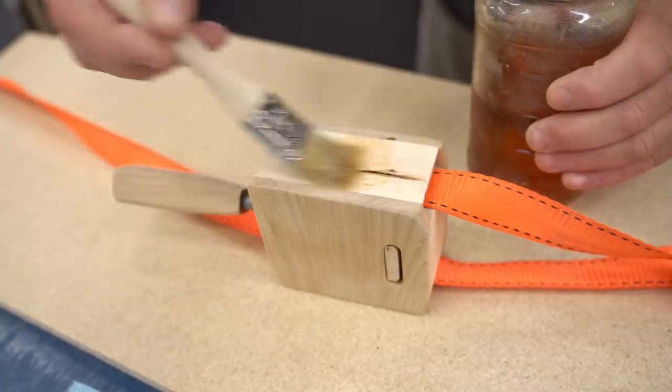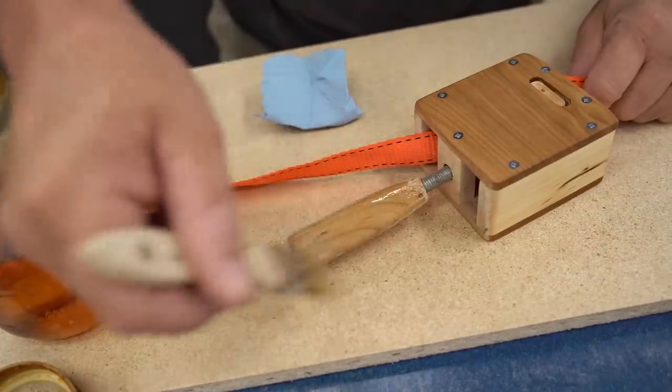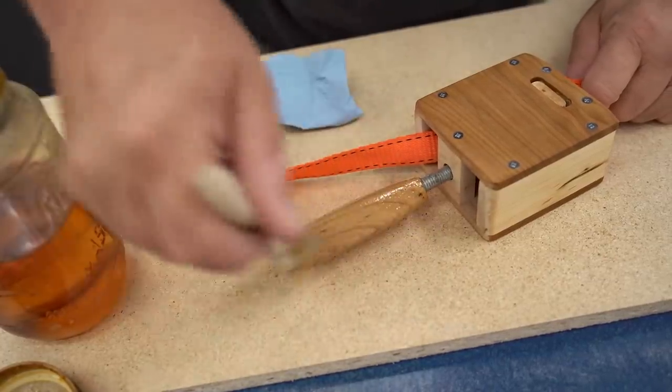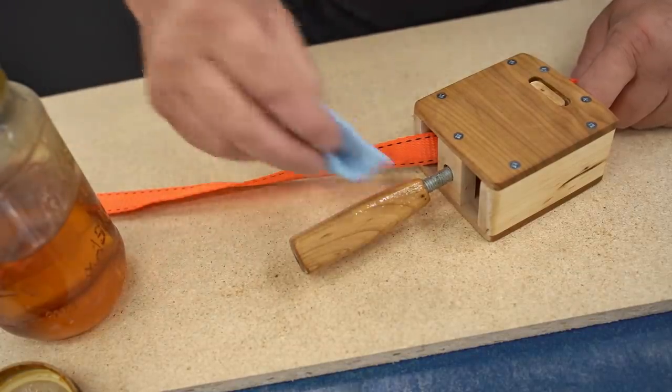I'm going to use linseed oil for the first coat because it really brings out the grain and color of the wood, and after that dries thoroughly I'll follow up with a coat of water-based polyurethane to increase the durability.